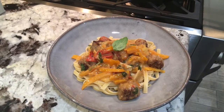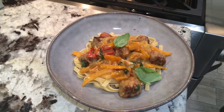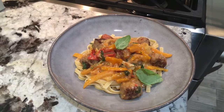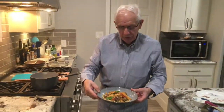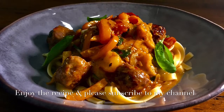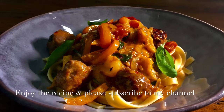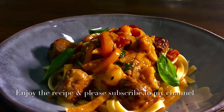I put a little bit of decoration on top, a little basil, fresh basil. You can put, if you like, fresh Parmesan cheese too, but I don't think you need it. So here is my final dish — Italian sausage with peppers, tomato, garlic, onion, and linguine. Hopefully you enjoyed the recipe. See you next time. Thank you.